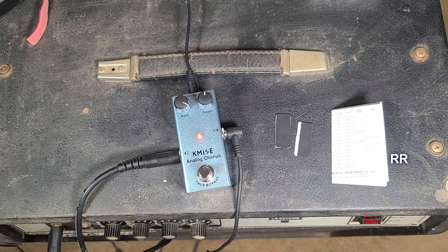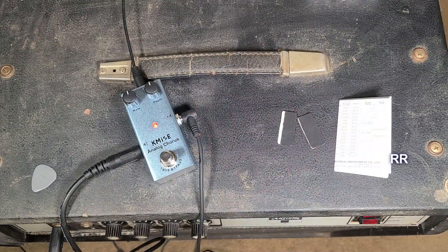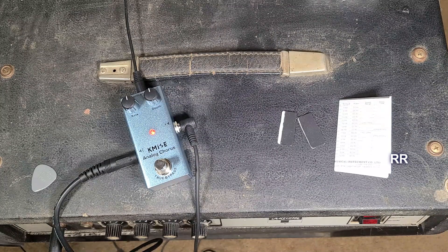You can hear the changes in it. Let's try a little bass on here — I just need something simple. I've got the treble turned up so that you can hear the chorus actually working.